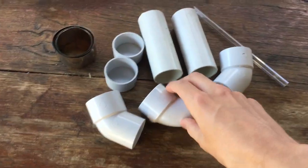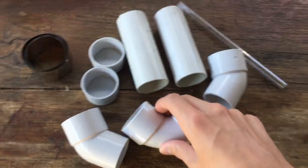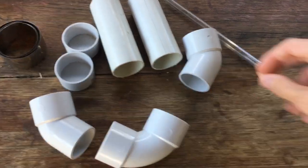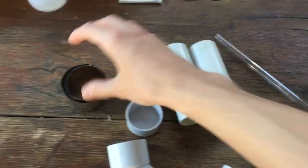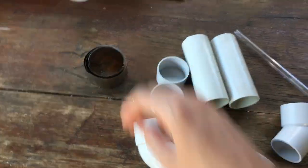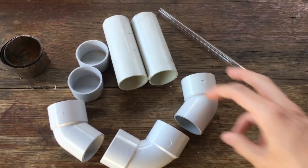Recently I bought these pipe fittings from Bunnings — you've probably seen them in the background in quite a few of my previous videos. Today we're going to put all these together in a way that we can hook up voltage using this nickel foil, which I got from eBay. We should be able to generate hydrogen and oxygen gas very easily.